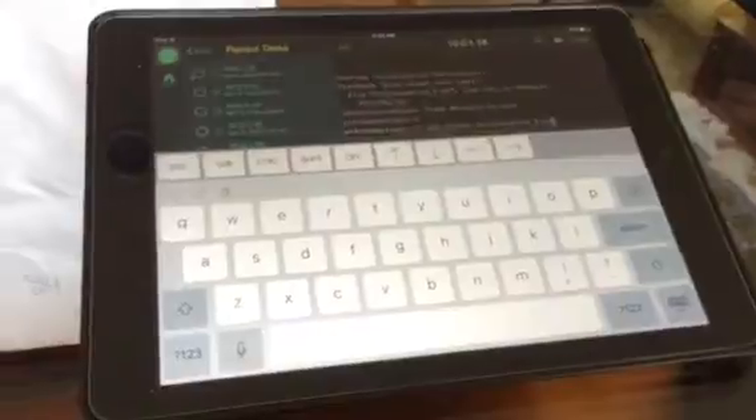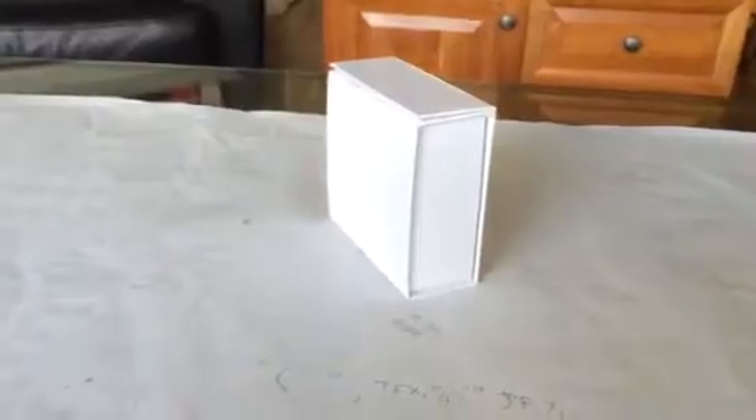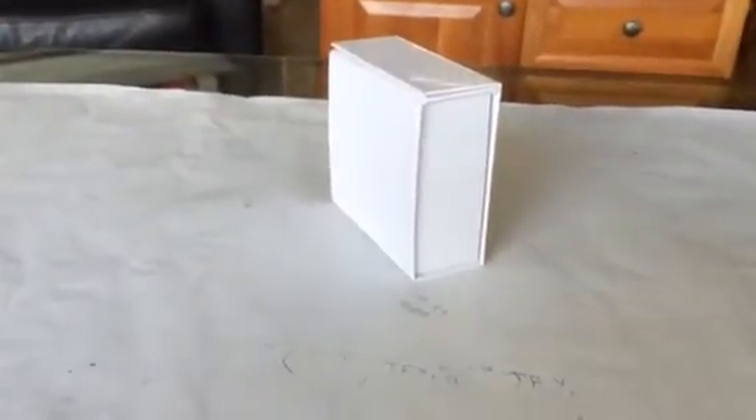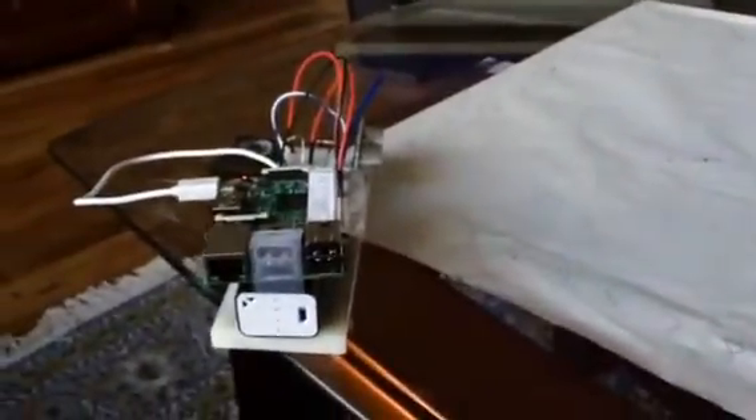I've got the program loaded up — let's run it and see how it works. I've got a target, just a cardboard box. Ultrasonic sensors need hard surfaces and a certain minimum size, and this box meets that requirement. I've got the Pi set up at the origin, and the box is set up at coordinates 13 on the x-axis and 9 on the y-axis. Those are the values we're going to be looking for.